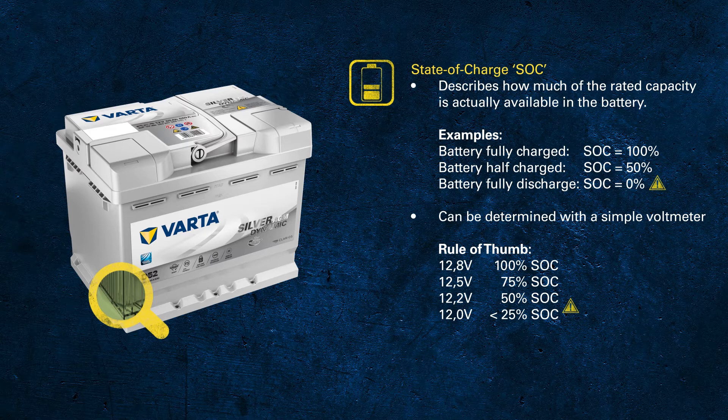The voltage of a fully discharged battery varies according to the technology, size and design of the actual battery you are measuring, but in general a voltage below 11.5 volts for automotive or below 11.8 for truck is critically low, around 0% state of charge.